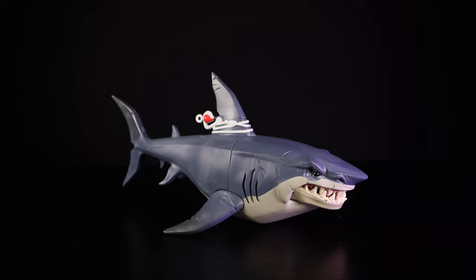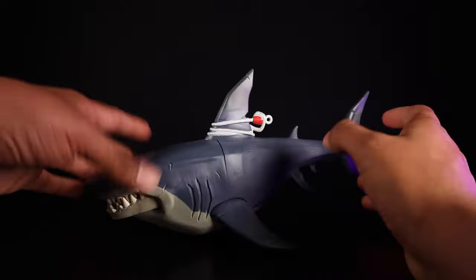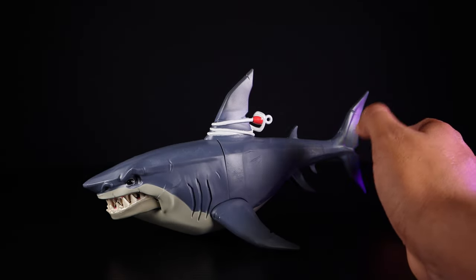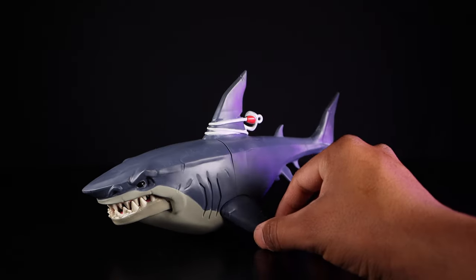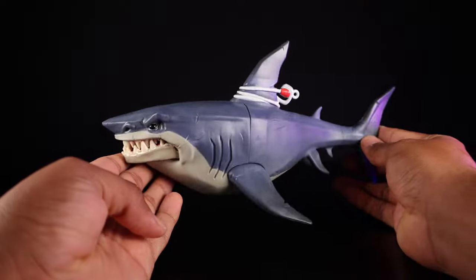Next, we have the Hasbro Fortnite Victory Royale Series Upgraded Shark collectible action figure with accessories. I'm not too familiar with the Fortnite property — this appears to be an upgraded kit to give accessories to your Fortnite figures. Not too sure what the shark character is about, but it is a nice-looking shark.